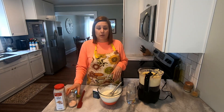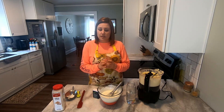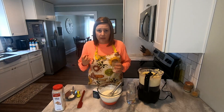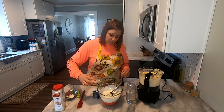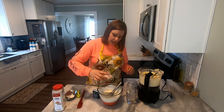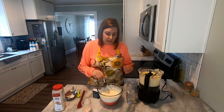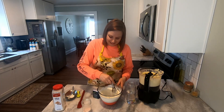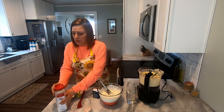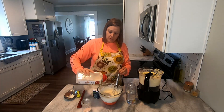The next ingredient is salt — it can be super easy to over-salt this, so start with less and work your way up. It takes a lot of taste testing to figure out what you like. Start with maybe a quarter teaspoon. Same thing with the garlic — I like a garlicky ranch so I put some in, but you don't have to go overboard.